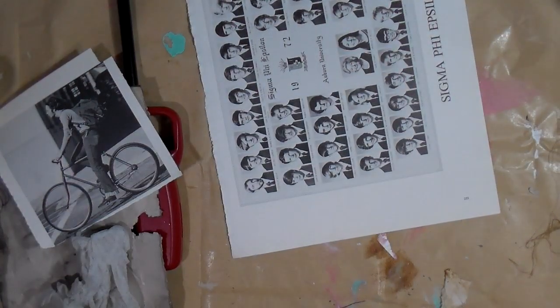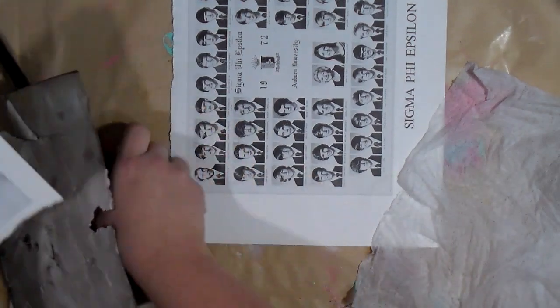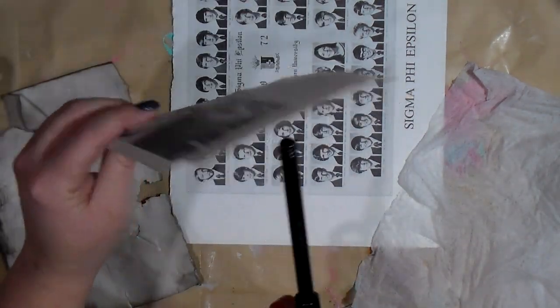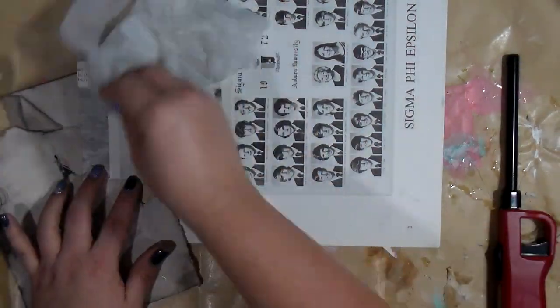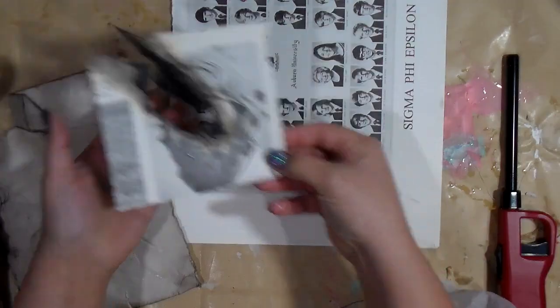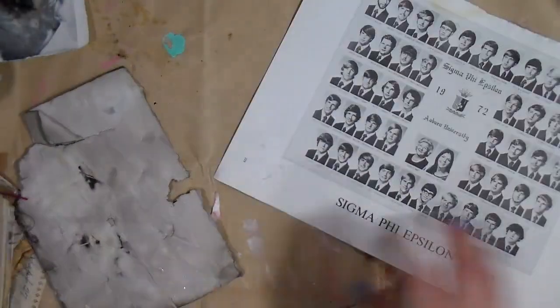Hey guys, it's Tiffany back again for another Monday. Today we are grabbing this 1972 yearbook and we are going to burn it up — yep, we're using fire today. I'm taking this lighter and a wet paper towel, and I'm going to char and burn some things.